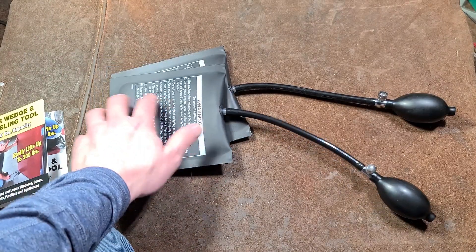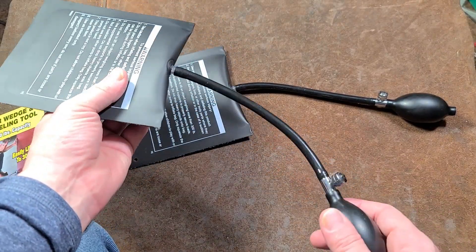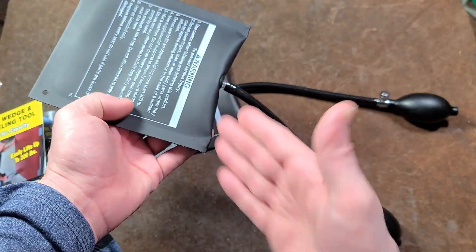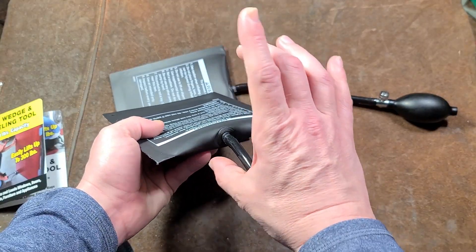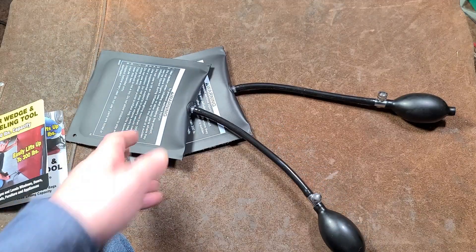Since this is basically a hydraulic system using air, a larger bag would take more pumps to fill up, but you'd have more surface area giving you more lift — not only more physical depth and lifting height, but more lifting capacity as well.